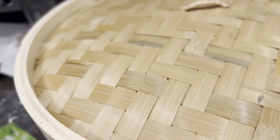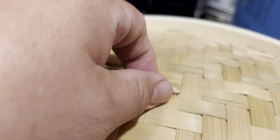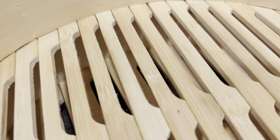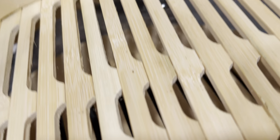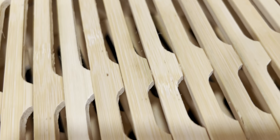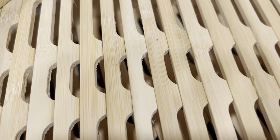I didn't want to buy a steamer made of aluminum, so I decided to get this one. As you can see inside, the rack is made of bamboo. This is a beautiful bamboo rack — it comes with three layers, very nice bamboo racks. That's the bottom.